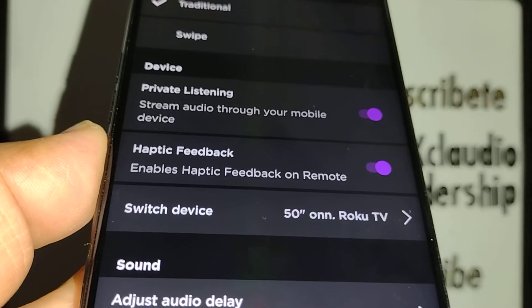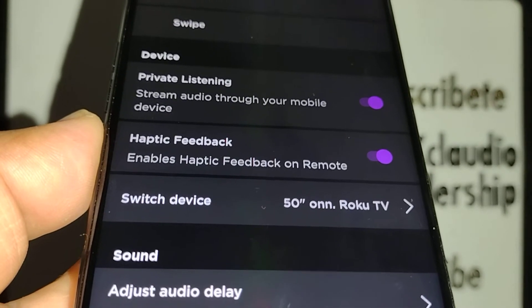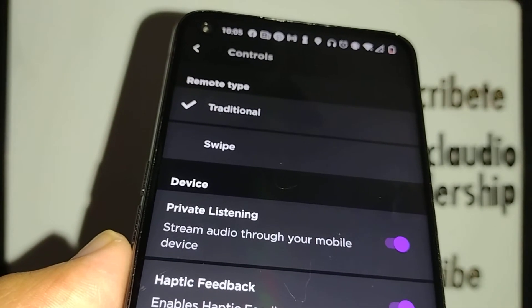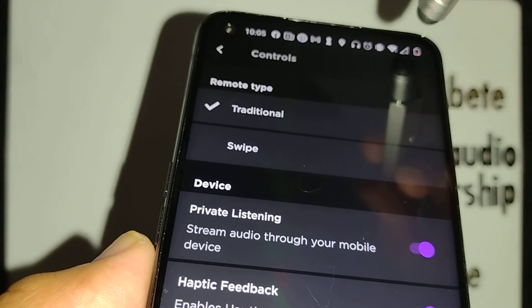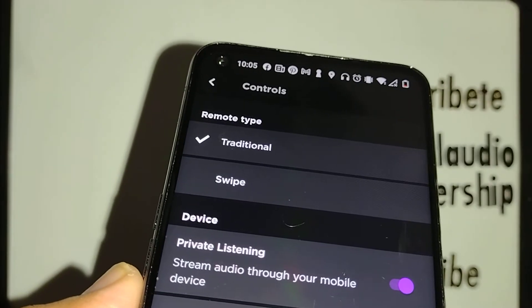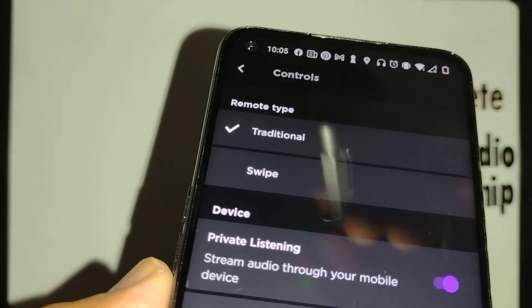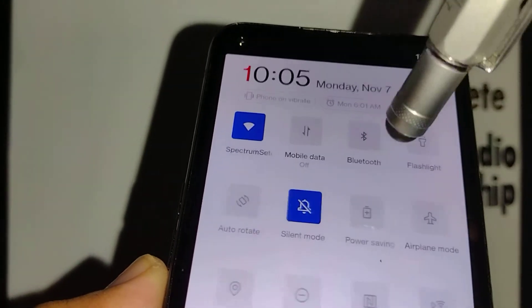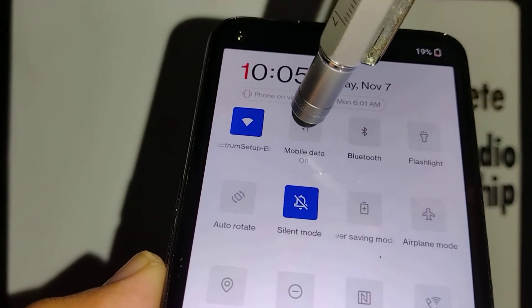If your TV doesn't connect, power off the TV, wait 10 seconds, power it back on, and start connecting again with your smartphone. If you are using the same Wi-Fi network it shouldn't be a problem, but if not, make sure your Wi-Fi is connected properly.